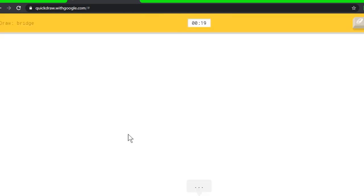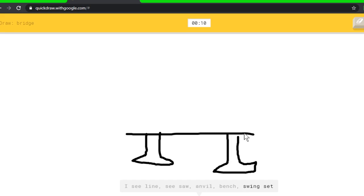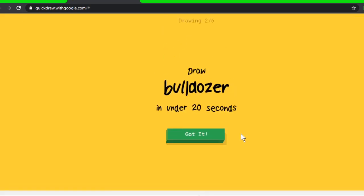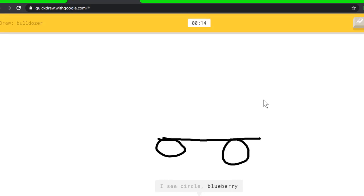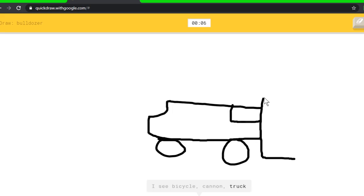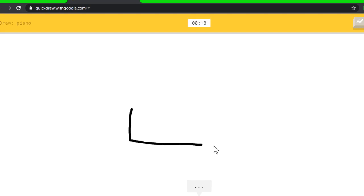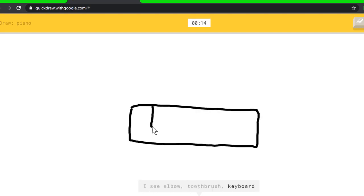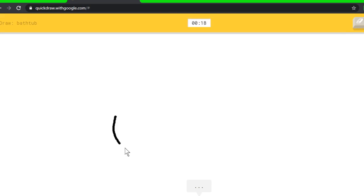Bridge — I see line, or seesaw, or anvil, or bench, or swing set — I see fire hydrant. Oh, I know it's bridge! Bulldozer — I think I know what this is. I see circle, or blueberry, or dumbbell, or motorbike — I see bicycle, or cannon, or truck, or pickup truck, or fire truck — I see couch. Sorry, I couldn't guess it. Piano — it's gonna guess keyboard probably. I see elbow, or toothbrush, or keyboard. Oh, I know it's piano! Guess keyboard — okay, now let's try bathtub.